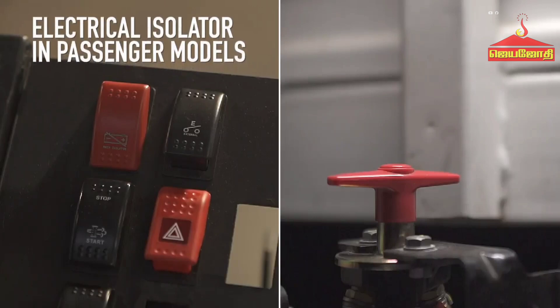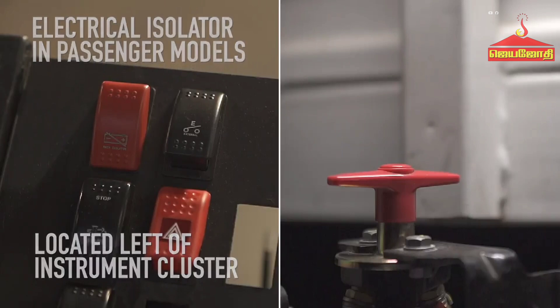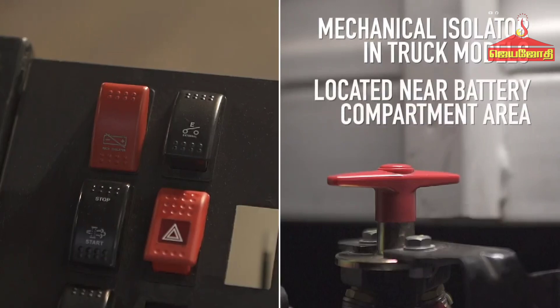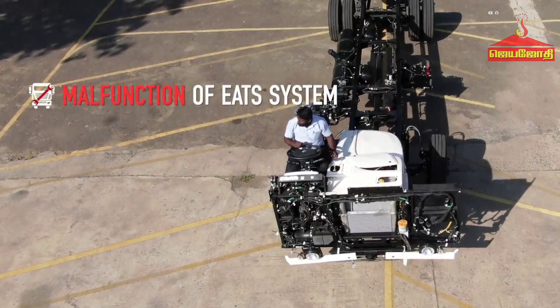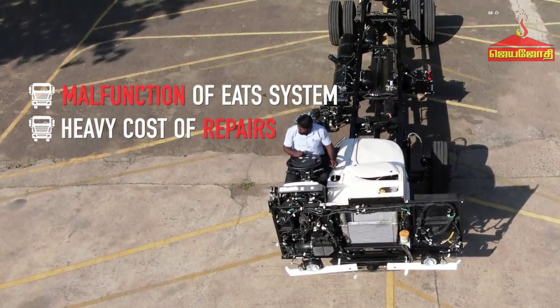The electrical isolator is provided in all passenger models and is located on the left-hand side of the instrument cluster. The mechanical type isolator is provided in all truck models and is located near the battery compartment area. Immediately switching off the isolator switch will lead to malfunctioning of the exhaust after-treatment system and may result in a heavy cost of repairs.